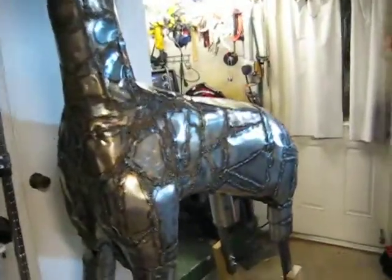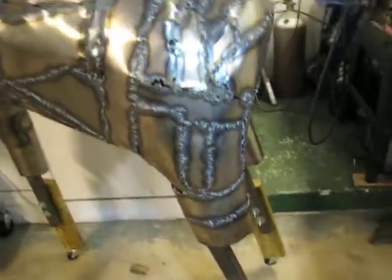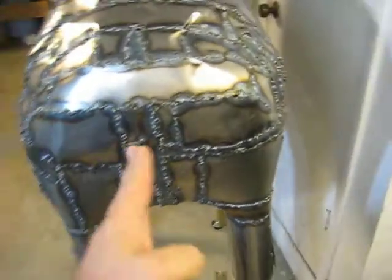I thought I'd take some video to show it. It's real rough — the welds I need to grind down — but the contours on the body, the butt, you just have a little bit of indentation in the middle to make it more natural.